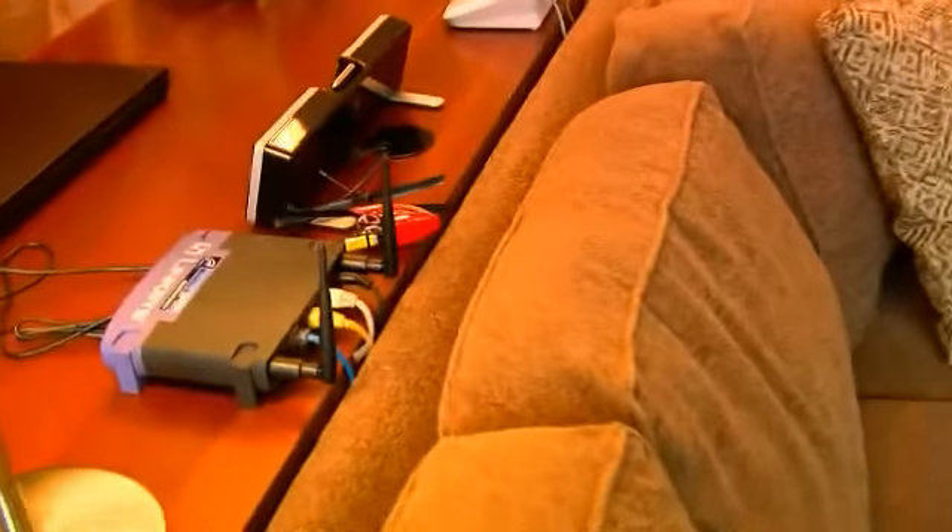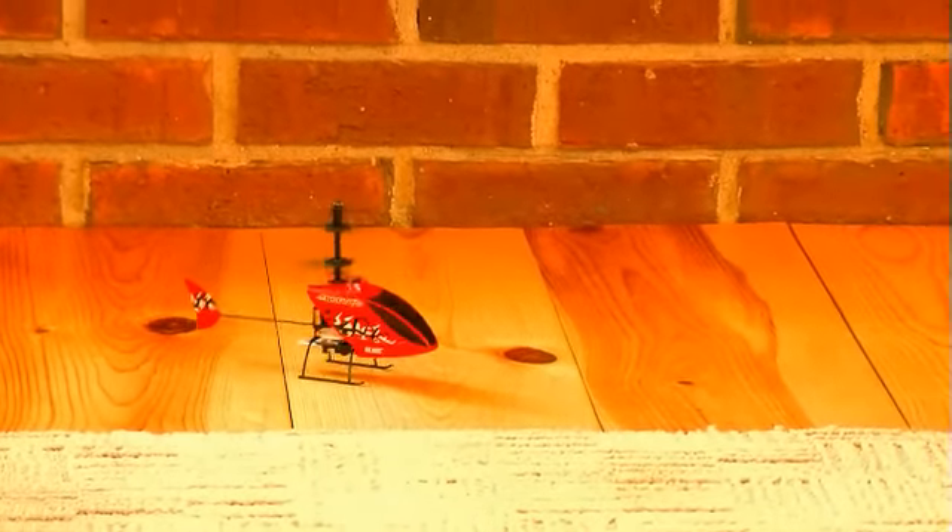Even if you do run into something, the Scout CX can handle it. Blade engineering makes it tougher than just about everything else its size. Try that with a toy heli.